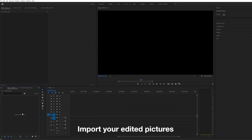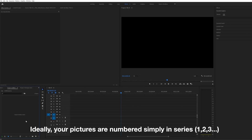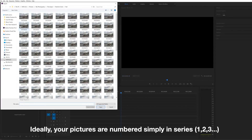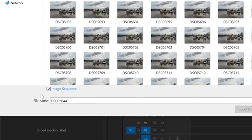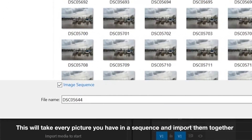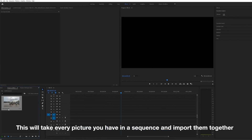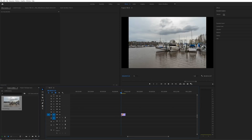Next go ahead and find the folder with all the pictures you want to import. To make this go as smoothly as possible, make sure your pictures are numbered simply in series. If that's the case, just click on the first picture, select image sequence, and press open. Premiere is going to make that into a video file of your whole time-lapse, then you can drag it onto your timeline, make adjustments, and you're done.